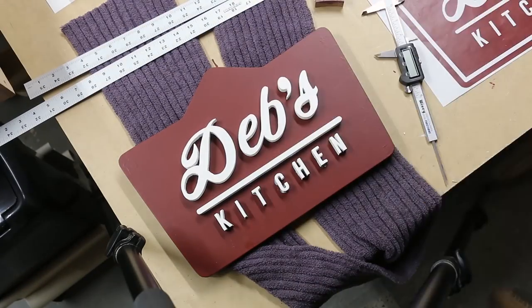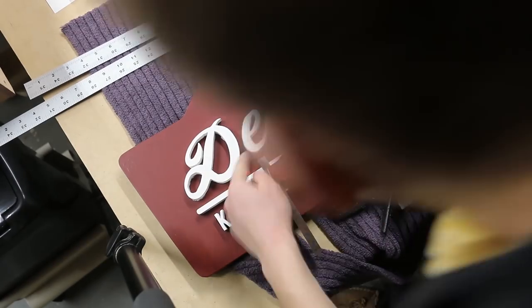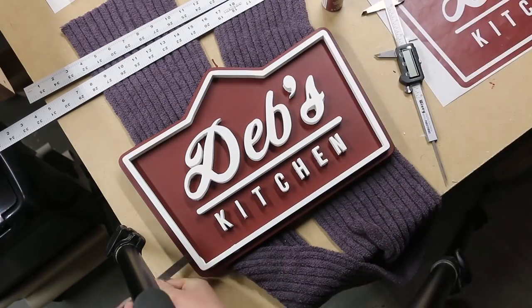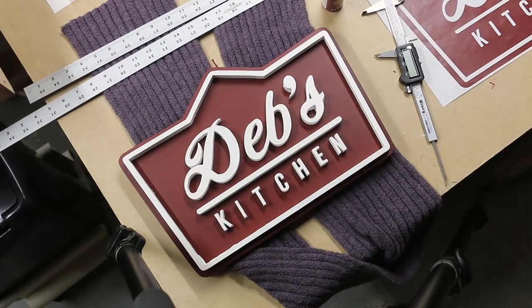If you ever get the chance to do this type of thing, it will totally make you appreciate digital typesetting - computers do this work automatically for us. Meanwhile I had to spend 45 minutes laying out two words. It's not like you have to be perfect, but the space between those letters really matters. Still, it's fun, it just takes some time. Then I cleaned up my squeeze-out so there'd be no big globs of shiny glue on the sign once it dried.